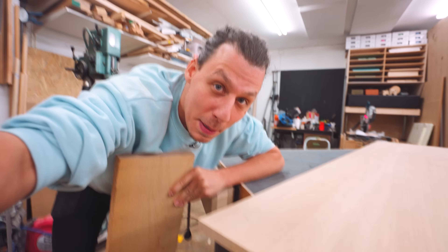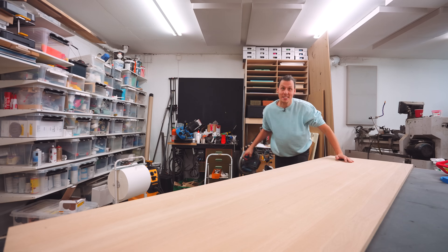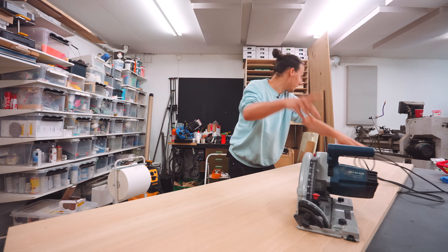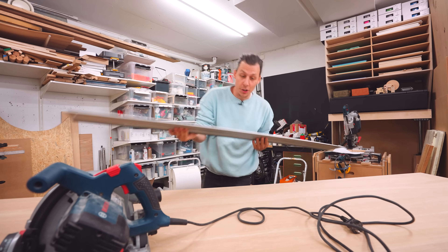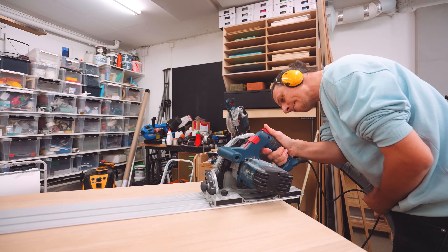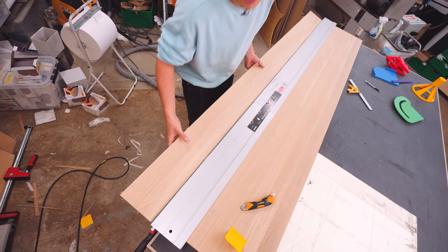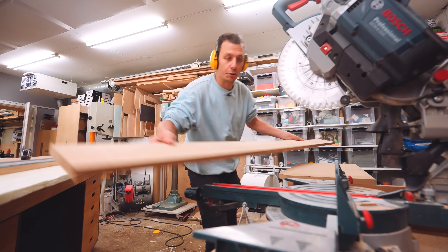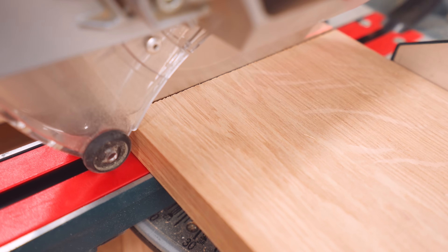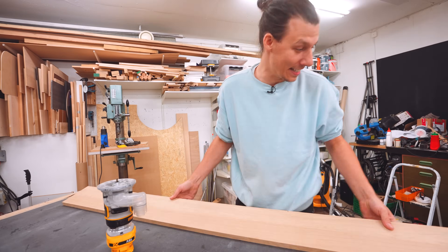That sounds like a lot of work, especially when you have pre-made boards that are already glued together in the right thickness. This is a lovely 20mm oak board that is glued up of continuous boards, so there are no joints in the length direction. We'll start by cutting a piece the right size for our shelf, and then also cut it to the right length. It's not that big, but that is our shelf.